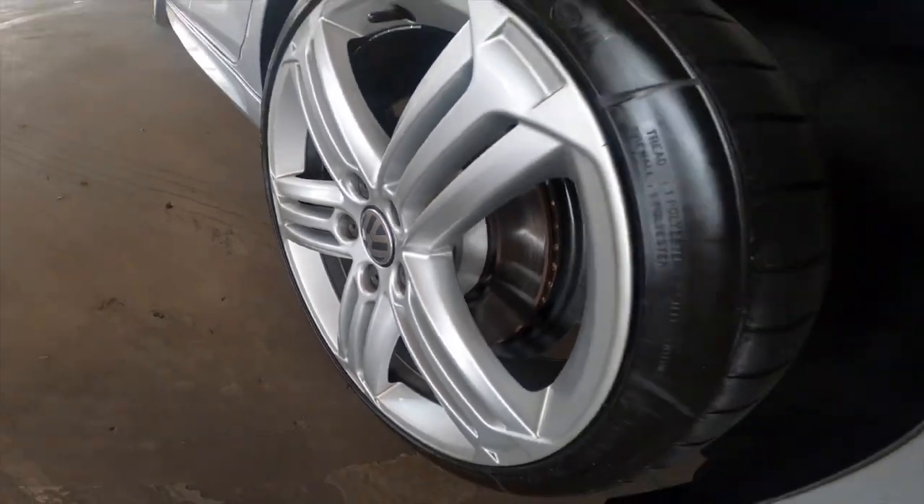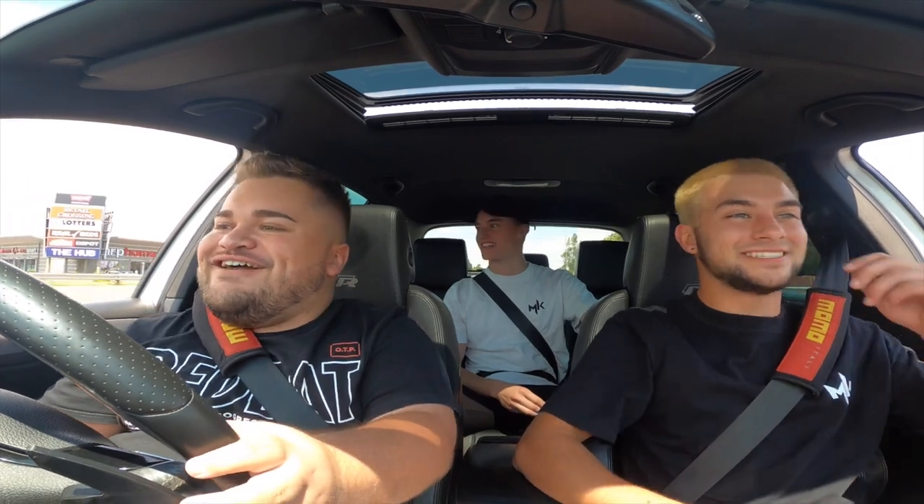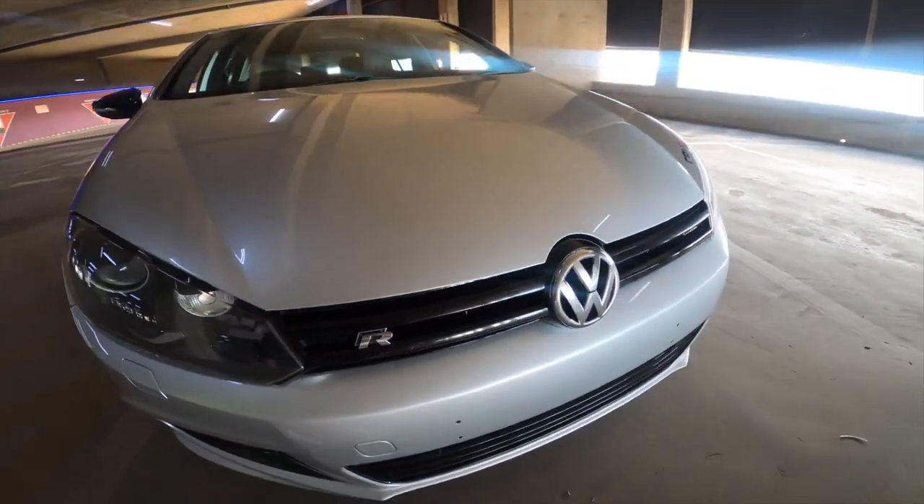It feels like it wants to go more. There's no spin — it just rips and keeps. Guys, this is insane. So as I said, the car is now obviously on pump fuel. The map is actually for race fuel, but it doesn't pull so much timing in, so it's around where it is — it's safe.